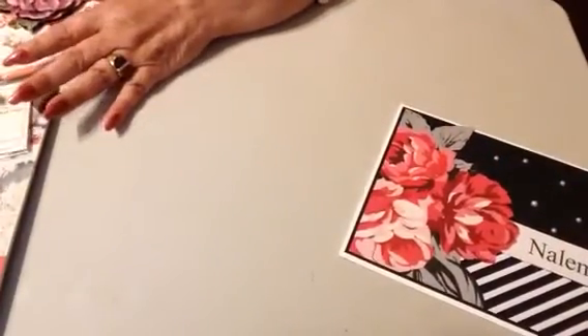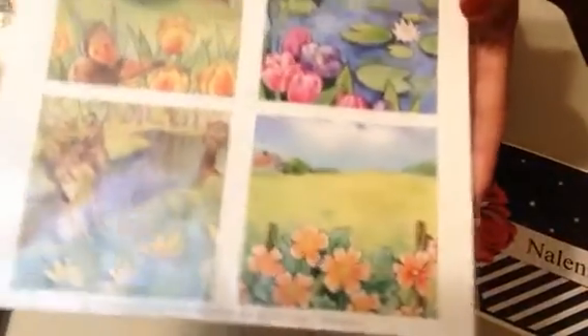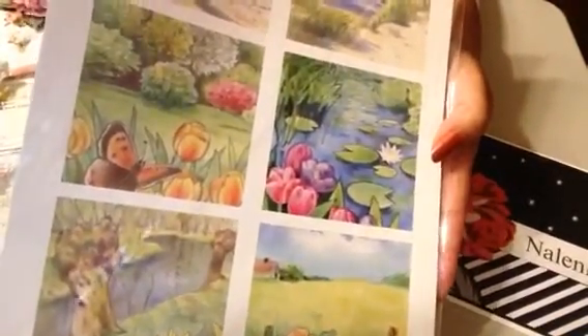So I bought those two that I just showed you, and this one is another landscape topper. It looks a little different in person from what I thought it was going to look like, but I still like it.